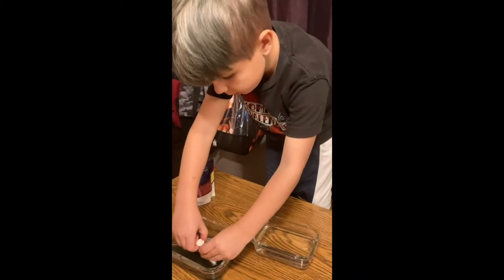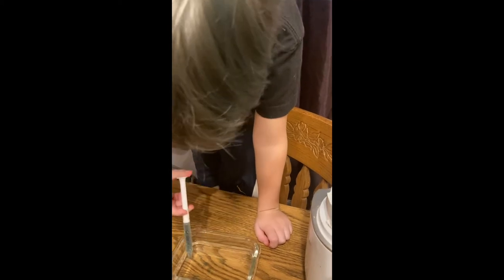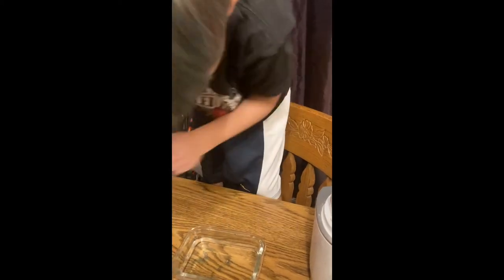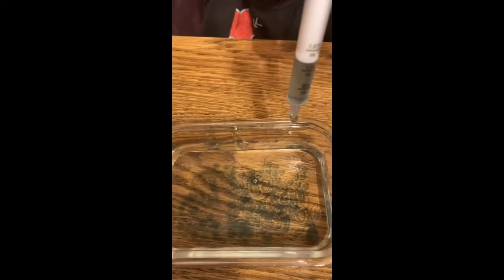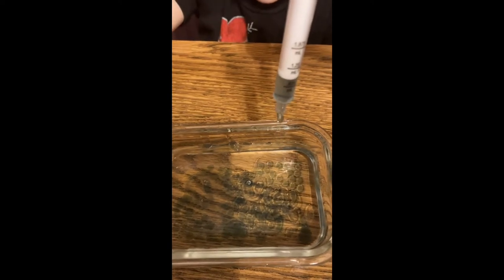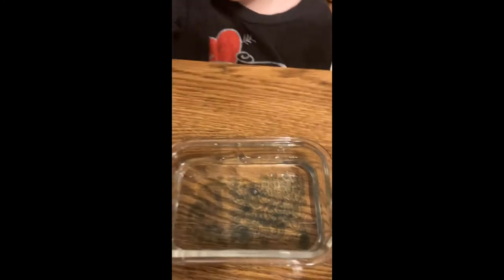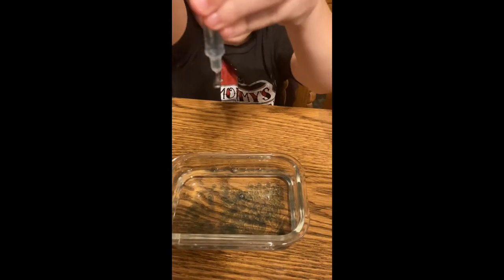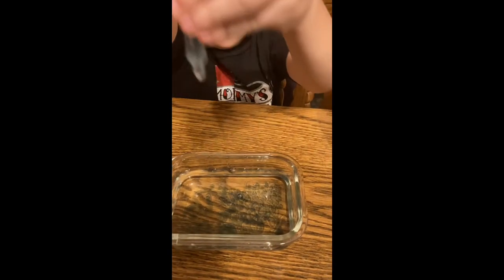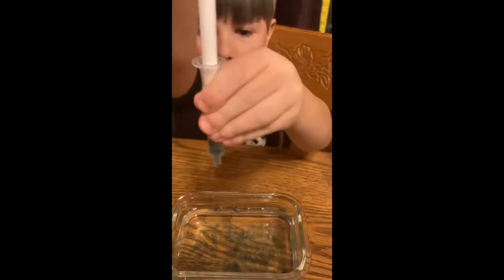Now we're going to do our spherification. Press it down, put it down. Making worms? Just hit it on the top. Here's how the expert does it — here's the expert. Watch the expert. So it doesn't look like tadpoles.